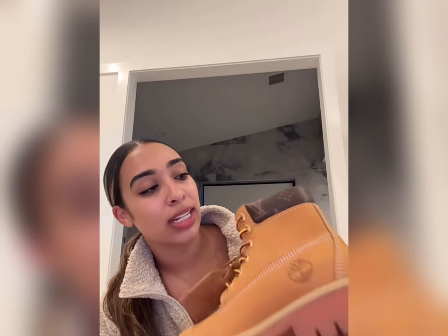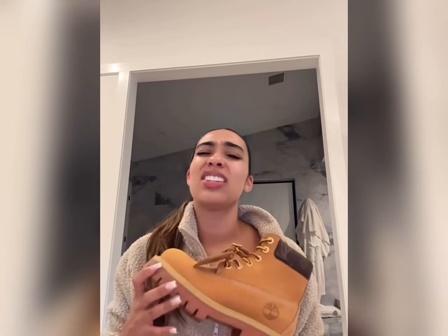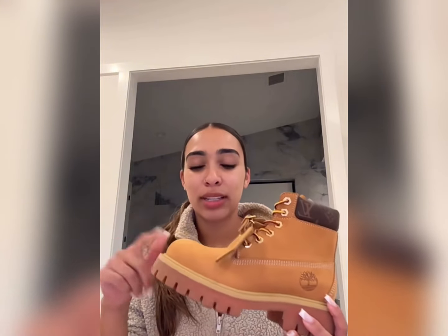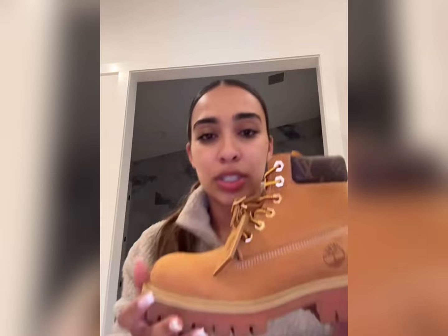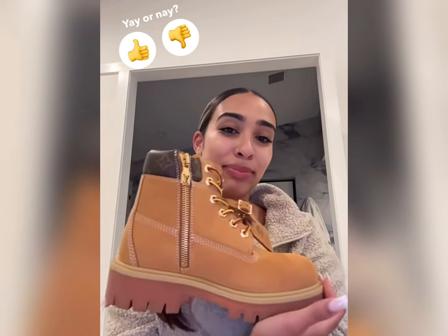Honestly these were not the ones I thought I ordered — I thought I ordered a completely different pair. We had to go through our Louis Vuitton rep, and Kwan placed the order for me. I kept checking up on it because they were taking forever. He showed me a picture and I was like, wait, are these the ones I ordered? I'll probably show you a picture of the ones I thought I ordered, but these are still cute. Yay or nay? I think they're heat, they're fire.